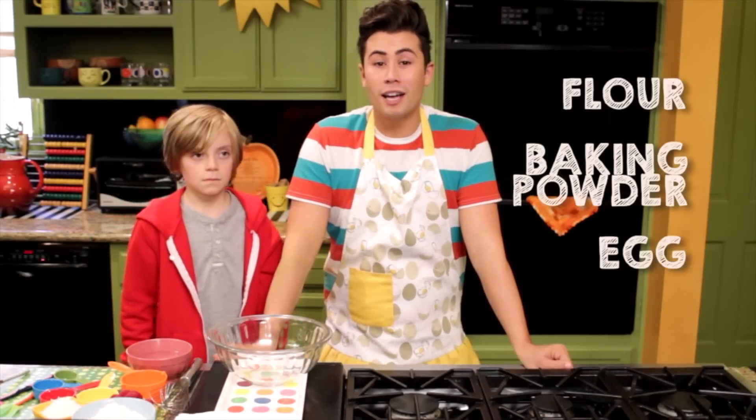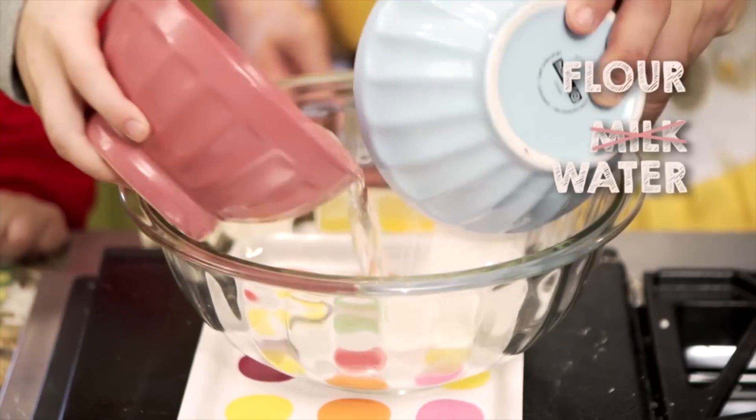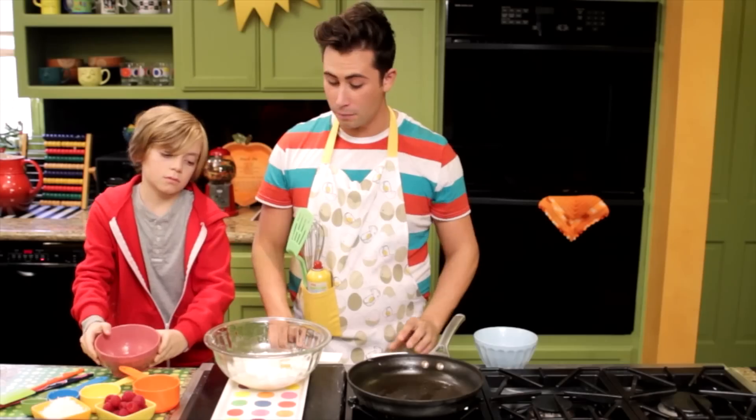Mix the flour, baking powder, eggs, and milk in a large bowl— "Dude, you know I'm lactose intolerant, right?" — Mix the flour, water, baking powder, and egg in a large bowl, and mix real well.